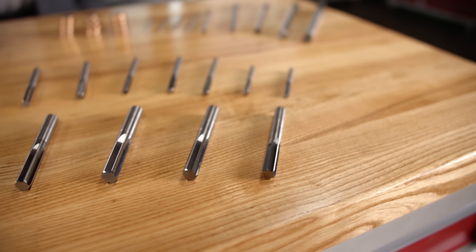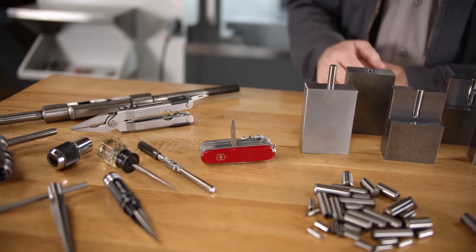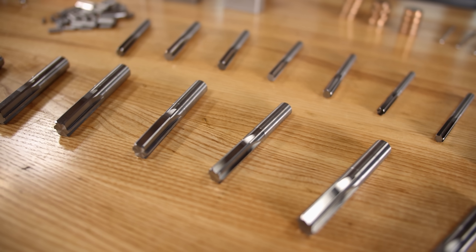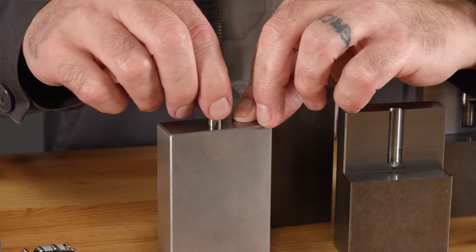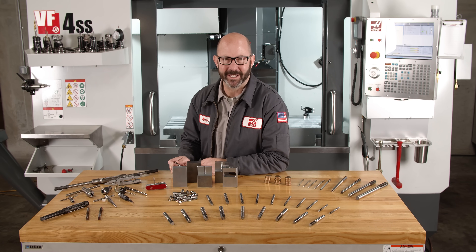This table is covered with all different styles of reamers, each serving a different purpose. And if you've ever owned a pocket knife like this one, you've had a reamer on you this entire time. We're going to show you which tool to use in which circumstance, and how to make perfect, precise holes each and every time in this Haas Tip of the Day.